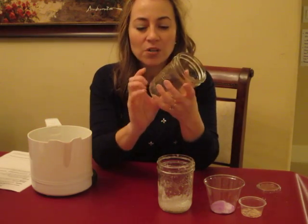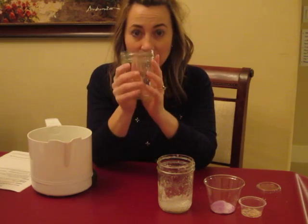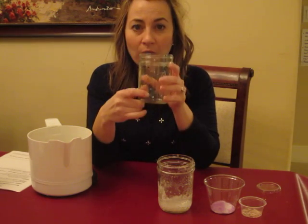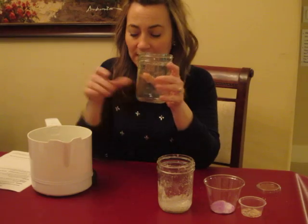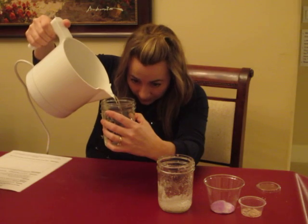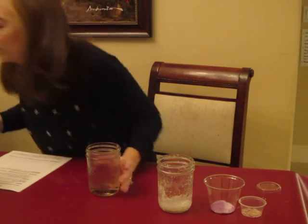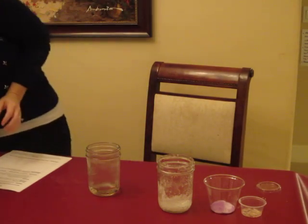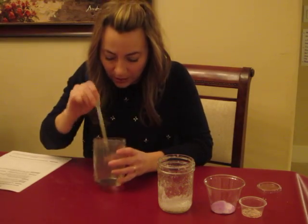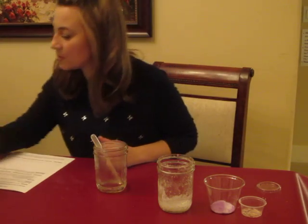We'll use our handy dandy mason jars with measuring amounts on the side. Per class, put in two ounces of water into the container — just do this once per class. Then pop in a drop of food coloring and two tablespoons of Epsom salt.